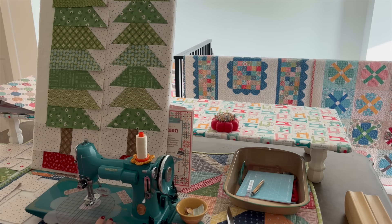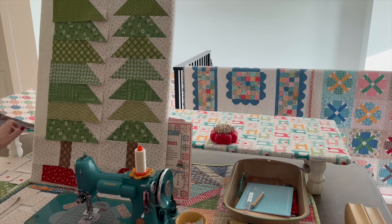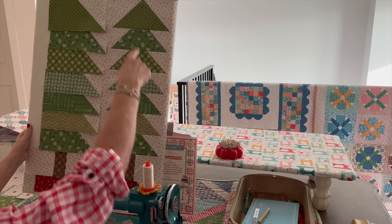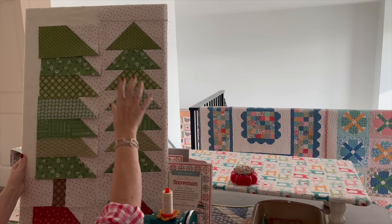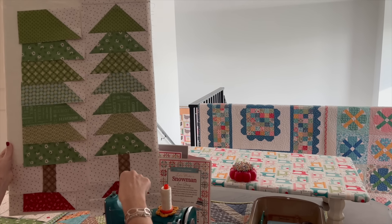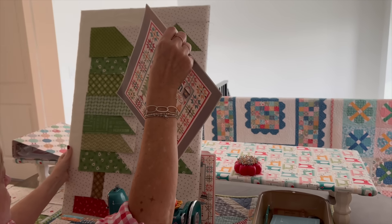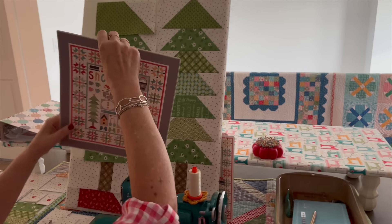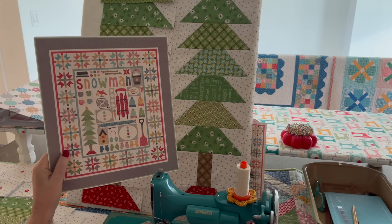Good afternoon, quilty friends. Today I'm going to do a tutorial on how to do this tall pine tree. You can see I have one block finished right here. It finishes at 9 inches by 30 inches tall, so unfinished it's 9½ by 30½. I wanted to do this tutorial for this block in the Let's Make a Snowman sew along.